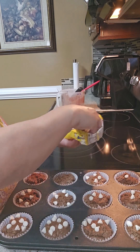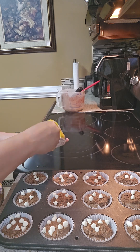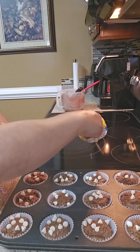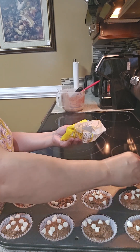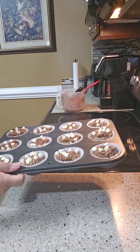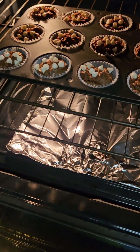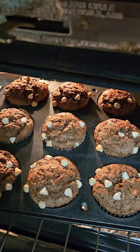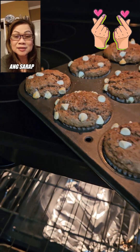Then bake these guys at 350, and use a toothpick to check — always let it cool. Bake at 350 until it's done. Look at this guys, our gluten-free banana bread — chocolate with white chocolate — is done. Look at that!